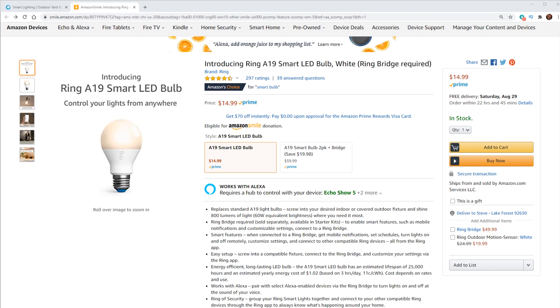I was taking a look at some smart lighting and I noticed that Ring has smart light bulbs now. I took a look at Amazon, they run about $15 a piece, which is pretty much right in par with what I'm seeing out there — anything from maybe $10 to $20 for a light bulb. So $15 didn't seem bad for a Ring branded product.